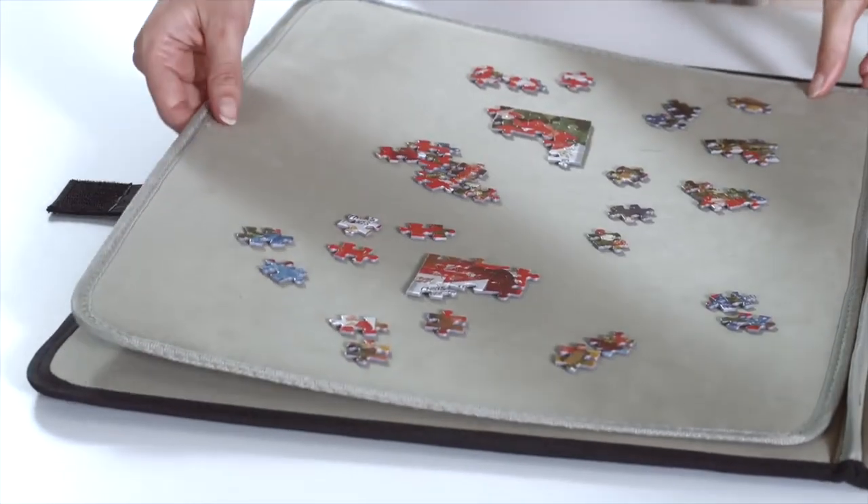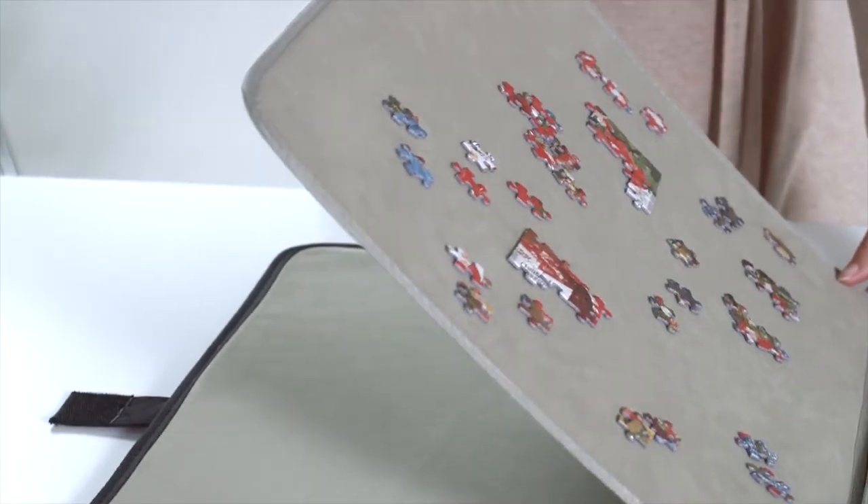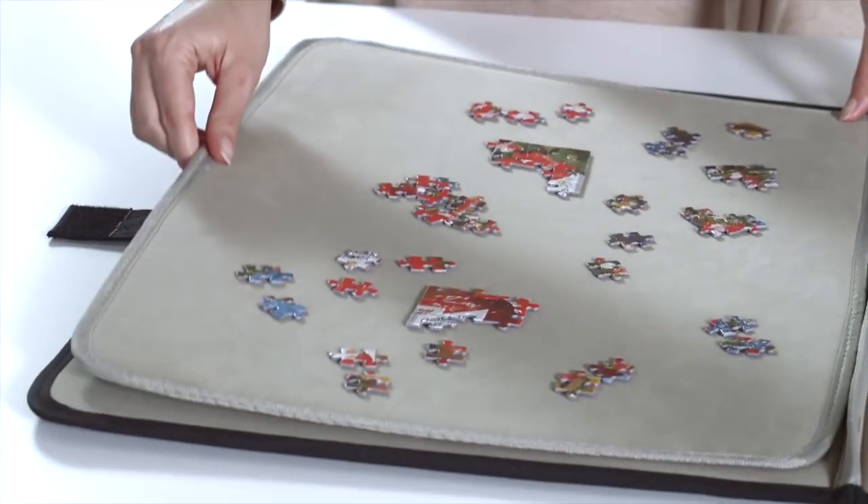The special lining has a nice texture and provides a practical puzzling surface, and ensures the puzzle pieces don't move around.